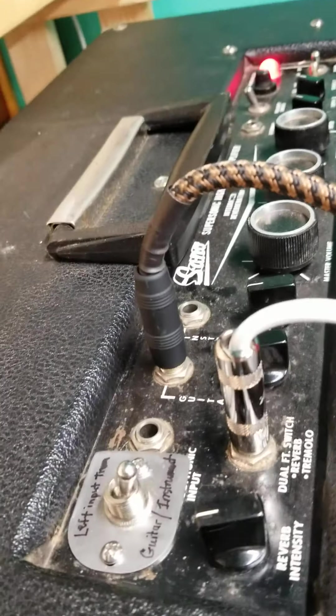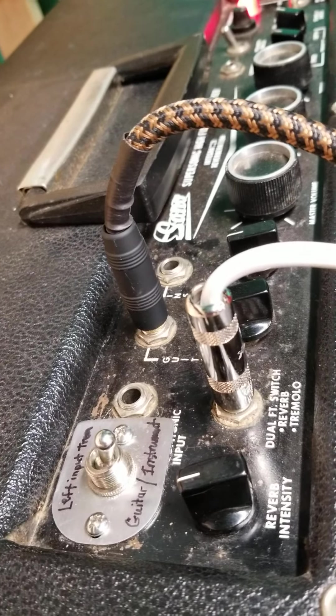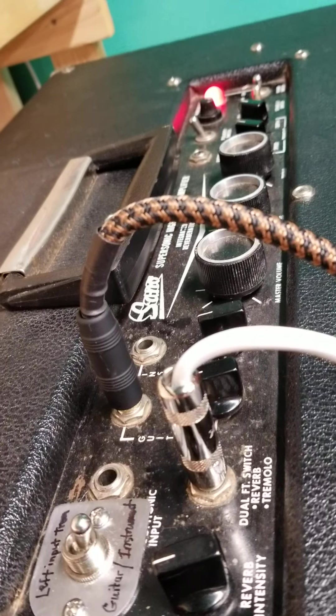Here I am up in my garage, my workshop. It's cold, but anyway, I've been working on this amplifier. It's a Sano from 1966.